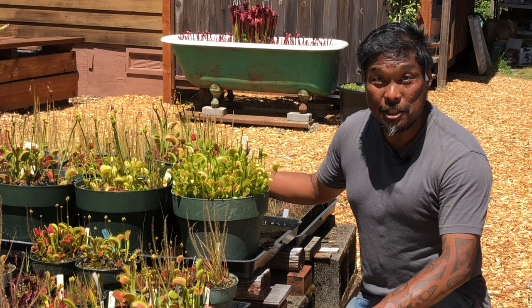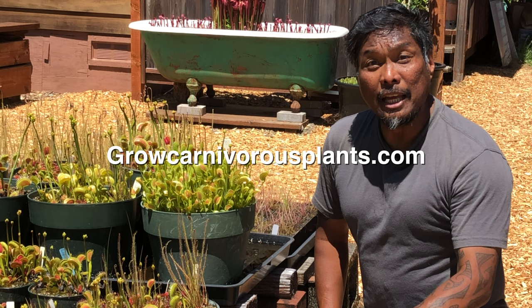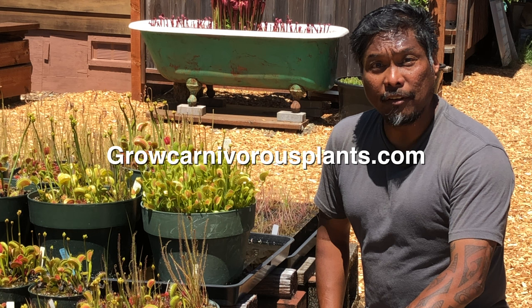To learn more about growing Venus flytraps, visit our website at growcarnivorousplants.com. We have lots of information to get you on the right track, including winter care. You can also purchase flytraps perfectly acclimated for outdoor growing, regardless of the time of year of your purchase. Thank you so much for watching — I look forward to seeing you in another video.